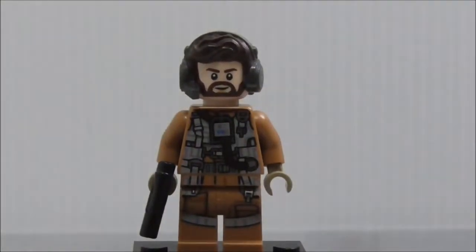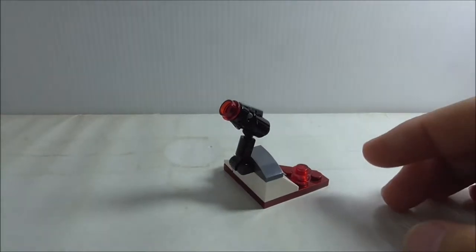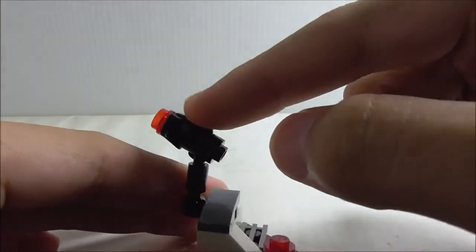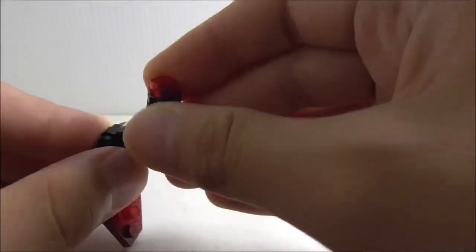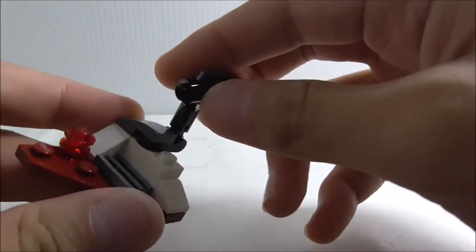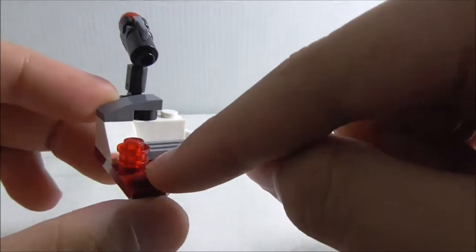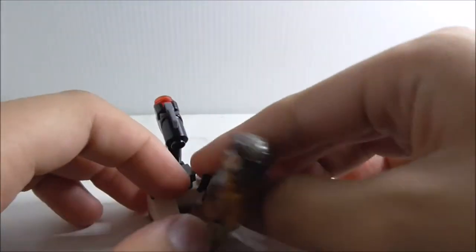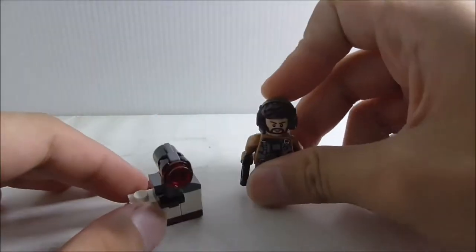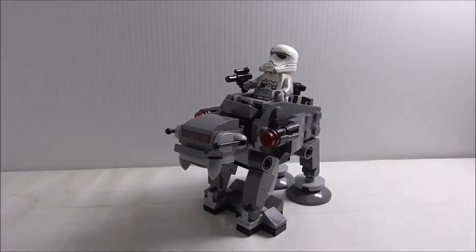The first build is a small terrain build. It has a stud shooter at the front which you can remove and attach to a figure — it's on a clip piece so you can move it around. It has some extra studs where you can stand the Resistance Pilot to shoot at First Order Walkers. He just stands on a grill piece.